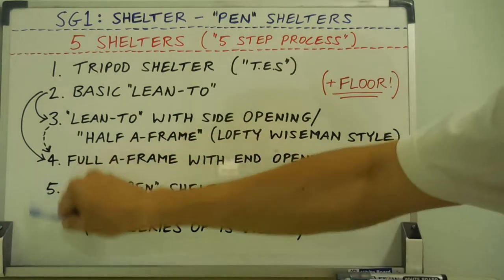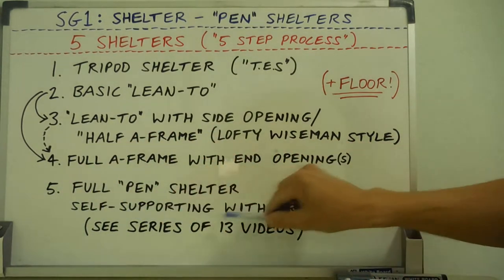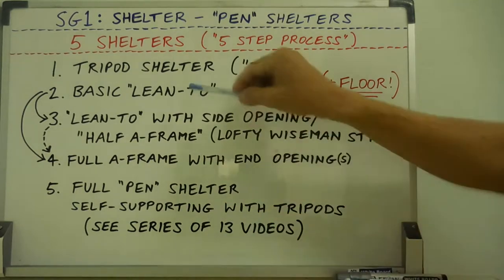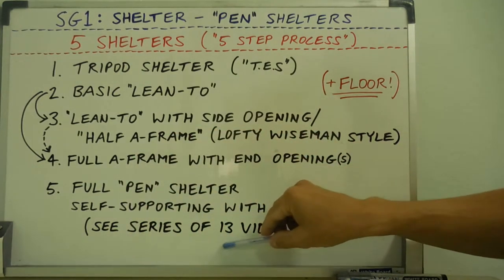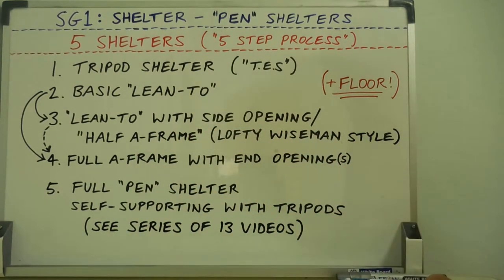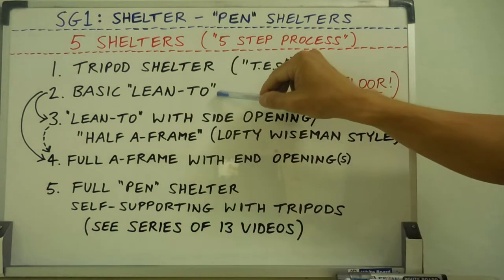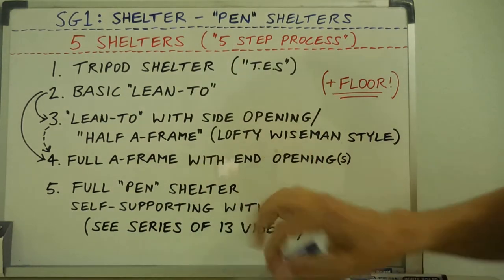And then of course number five, the full pen shelter, was my fully self-supporting structure with tripods, without trees — if you don't have trees or you just may want to make a fully self-supporting hut-type style shelter. But ideally for emergencies, a ridge pole supported in between two trees is obviously the easiest way to go.